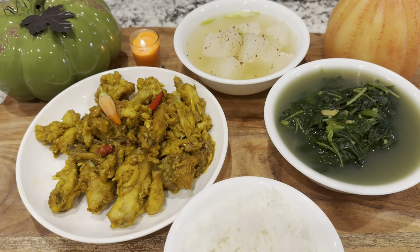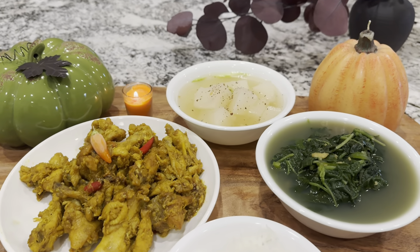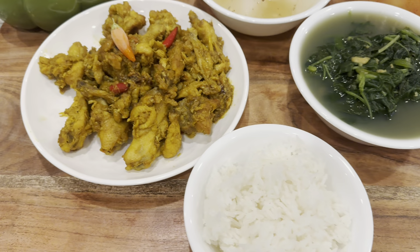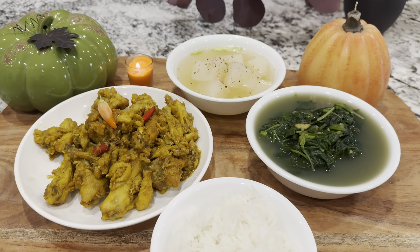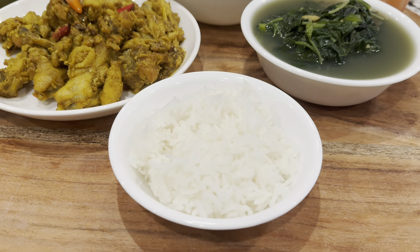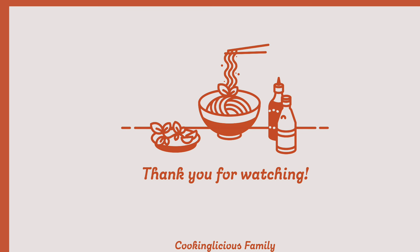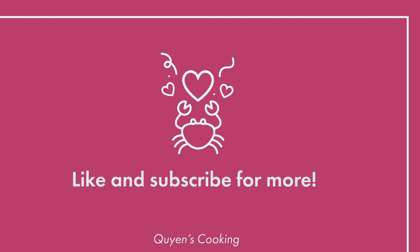The flavor between salty, sweet, and spicy is perfectly paired with jasmine rice. The lemongrass enhances the whole flavor of this dish and creates a unique aroma. I also have some radish soup and some vegetable soup along with this. Thank you for being here with me — I hope you like this recipe. Give me a thumbs up and subscribe. Thank you, bye!